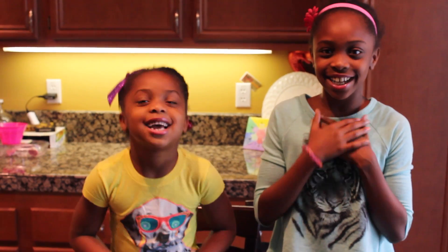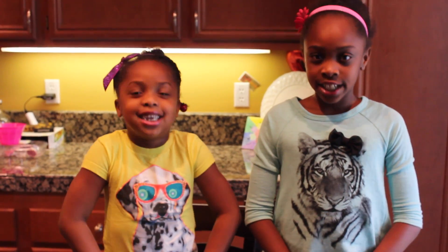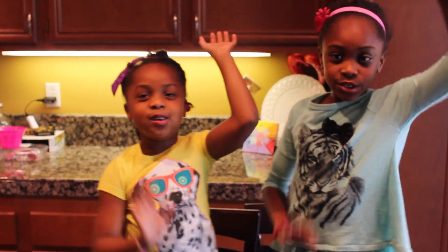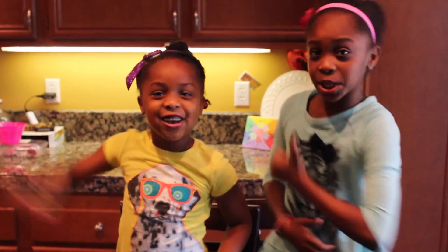Hey guys, it's Samantha and Samantha. Today we have a new experiment called The Dancing Noodles. Let's get to it!